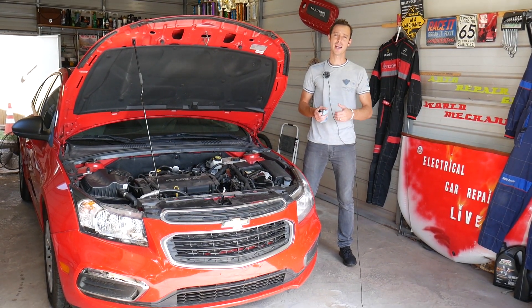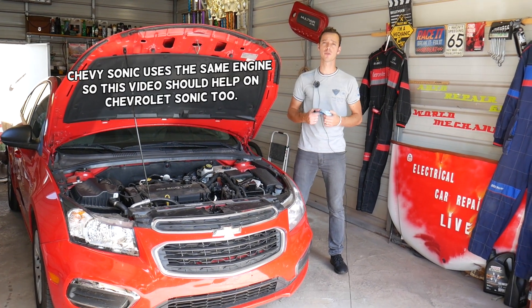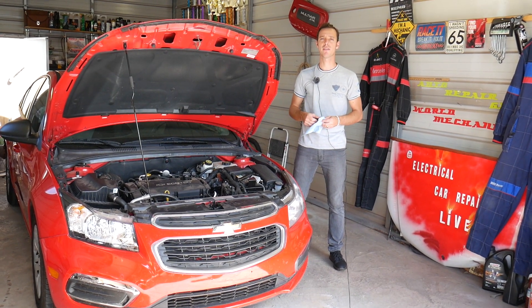Hey guys, welcome back to Electrical Car Repair Life. Thank you for watching and subscribing to the channel. In today's video we'll be working on a Chevy Cruze and we'll explain how to test the PCV valve — how to know if a PCV valve is good or bad. Stay with us, that's what we'll be covering today.